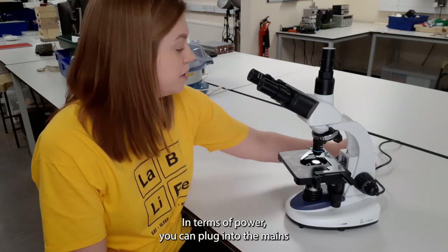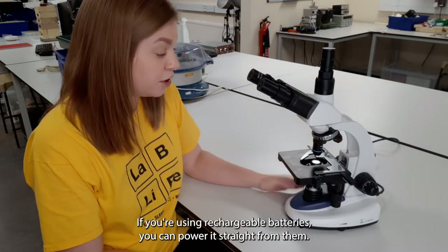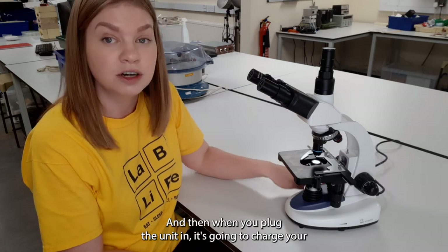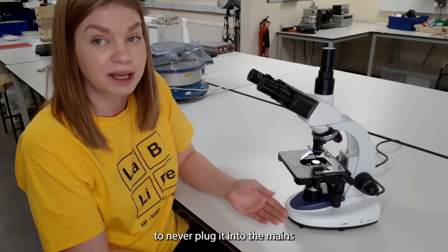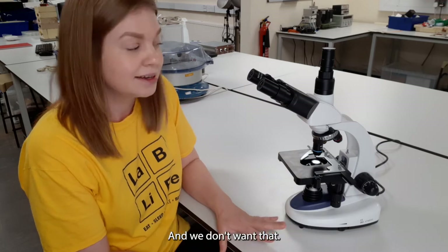In terms of power, you can plug it into the mains like I have done here, or you can power it with batteries. If you're using rechargeable batteries you can power it straight from them and then when you plug the unit in it's going to charge your batteries back up for you. If you're using normal batteries, please make sure to never plug it into the mains because you're going to blow the batteries and it's going to make a mess.